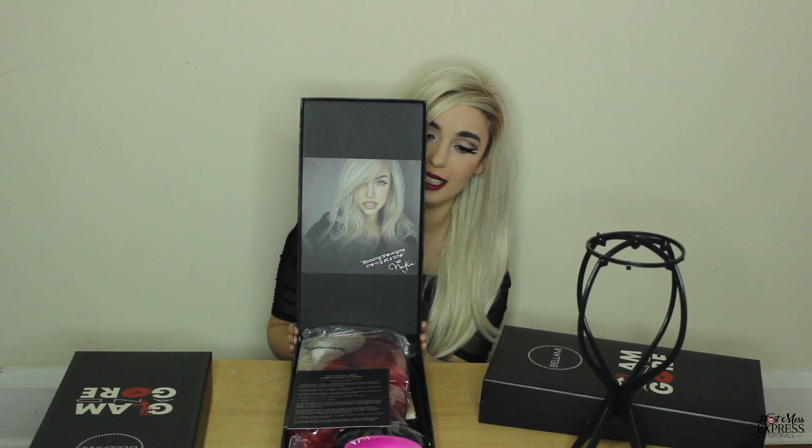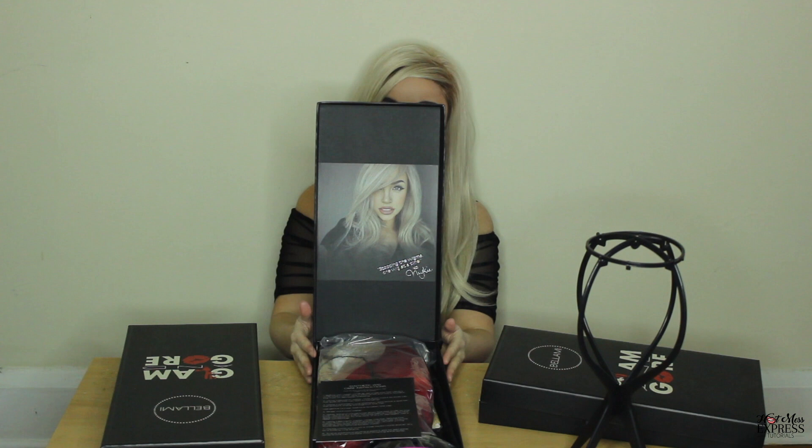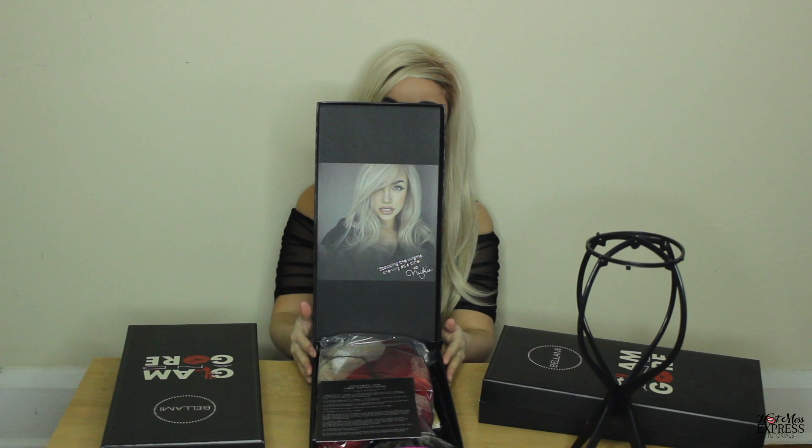Let's open this up. It looks like this — you can see the beautiful Mikey right here. She looks so good. I think it's the same picture on the inside of all of them. She's not wearing the red wig in this one.